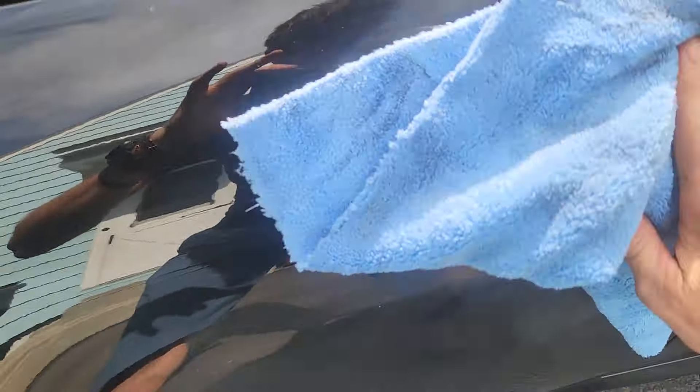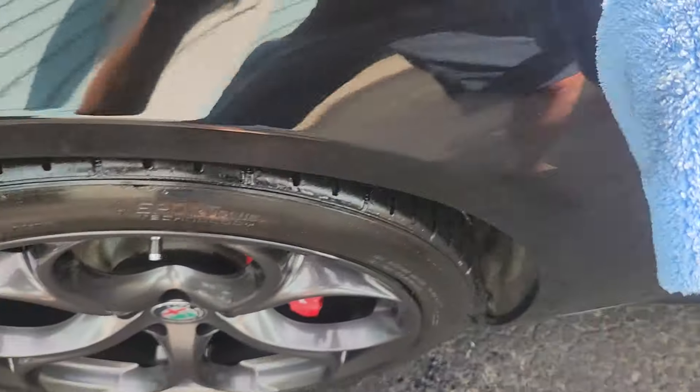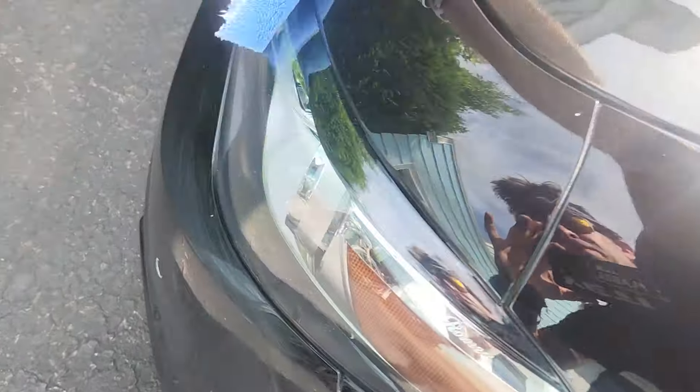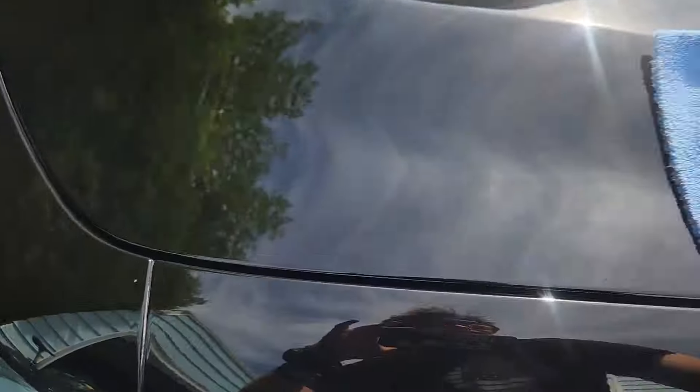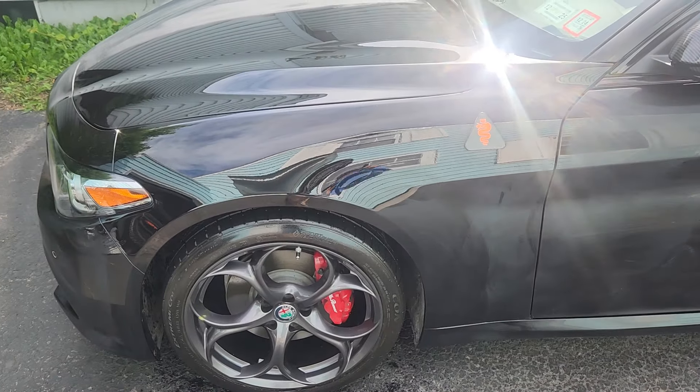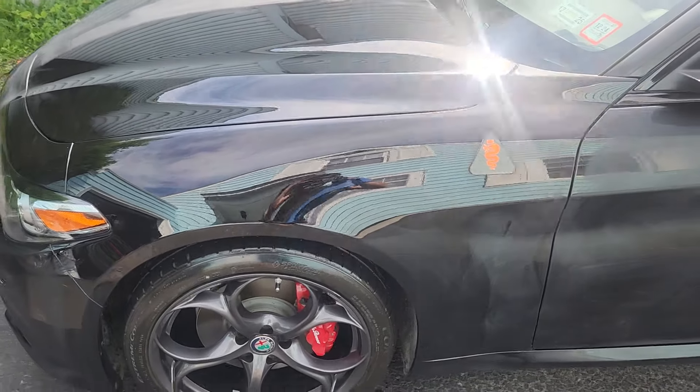You will notice differences in microfiber towels in the results you get — believe it or not. For removing glaze, I like the fluffy ones. Anyway, quick video, but it works amazing.